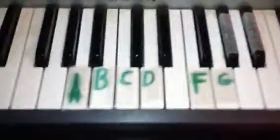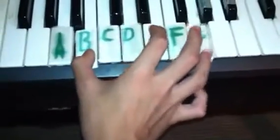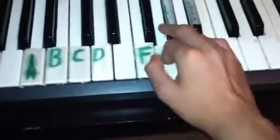And it goes: AF, BG, D, Bb, C, Ab, D, G, F. And that's how you do it.